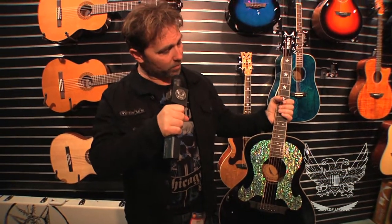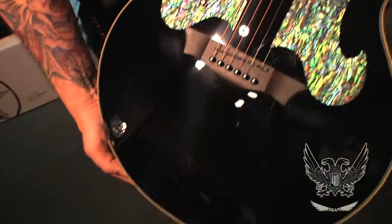This is a mahogany body, solid spruce top with a really beautiful abalone inlay on here.